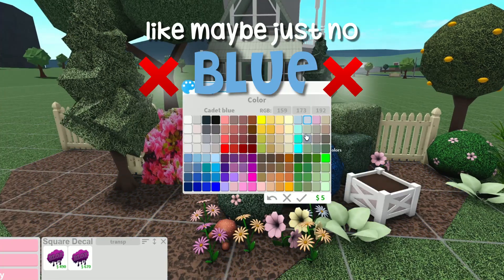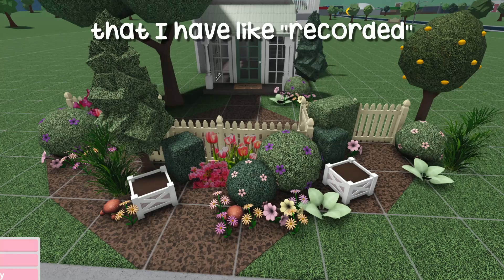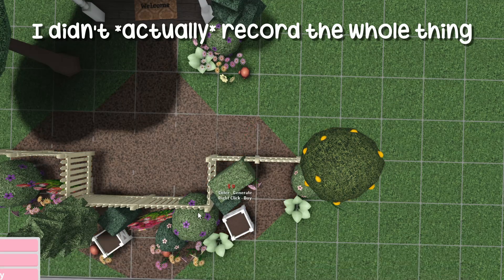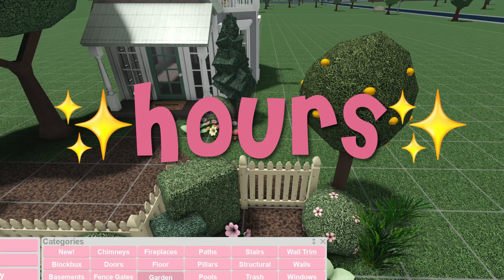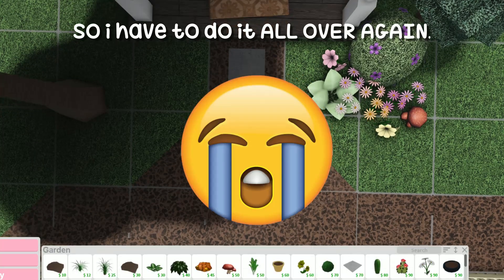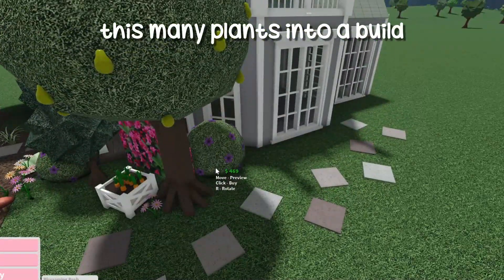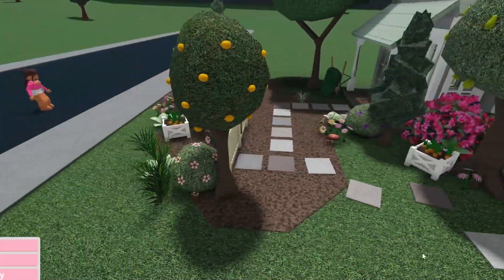Maybe just no blue — I keep checking to make sure it's still recording, because I've recorded entire speed builds and then realized at the last second I didn't capture the whole thing. Speed builds literally take hours and then you have to do it all over again. I feel like the last time I put this many plants into a build was years ago.